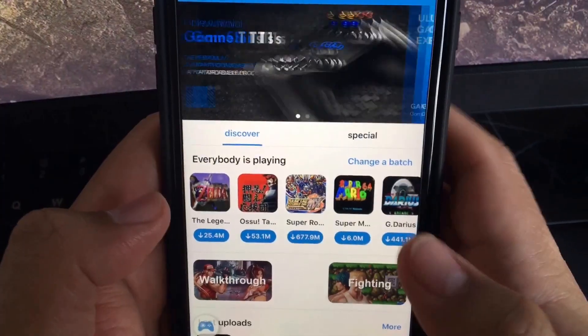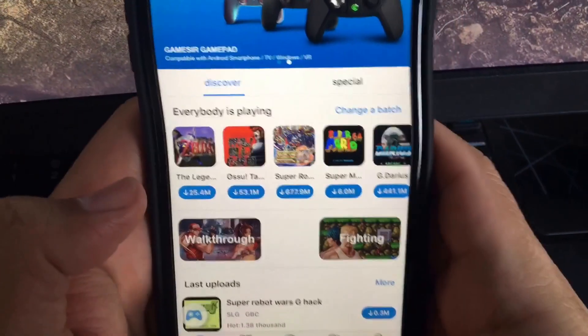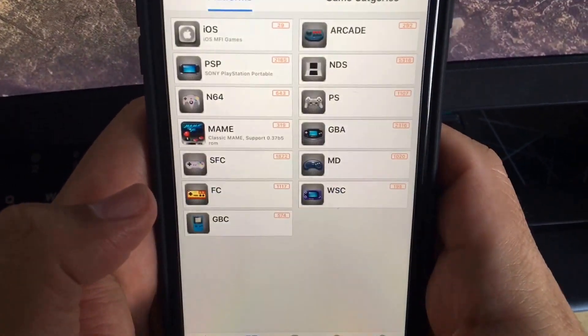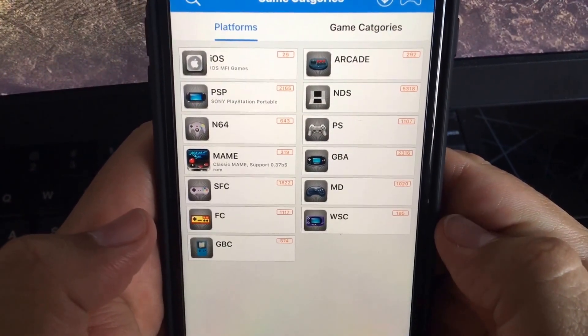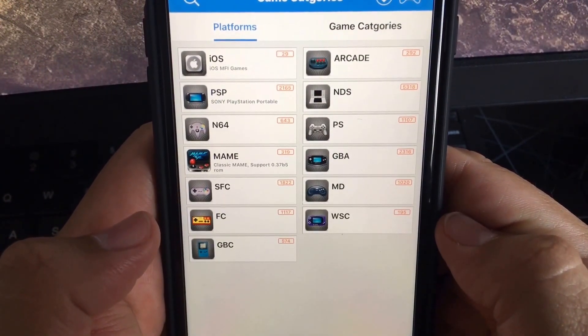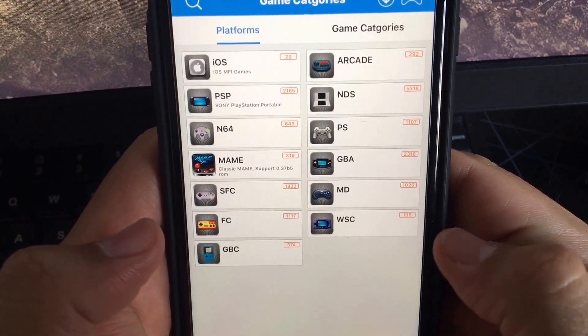Open up the Happy Chick app and go to the Category section. There you'll find all your different emulations — Nintendo DS, PlayStation, Arcade, iOS, and more. They have a wide variety of options available.